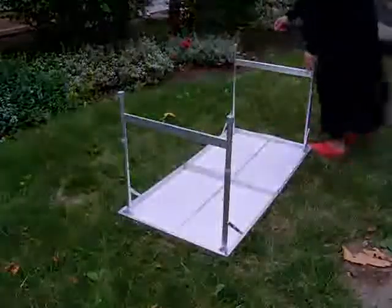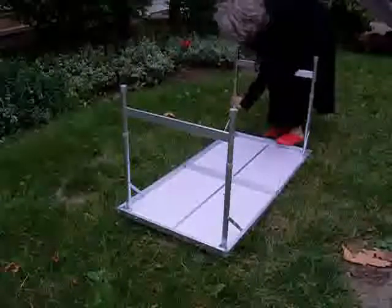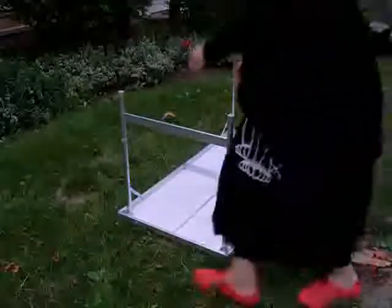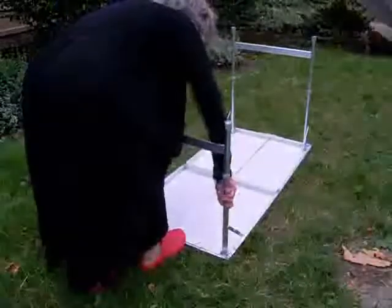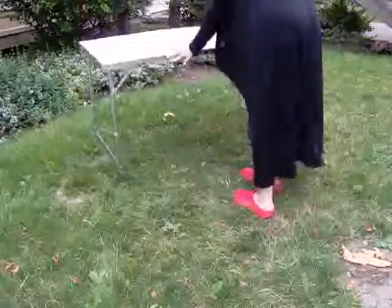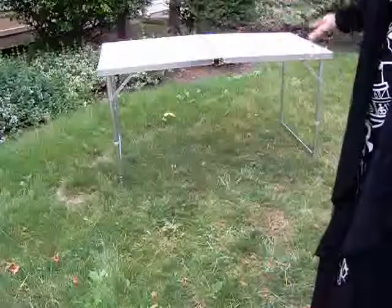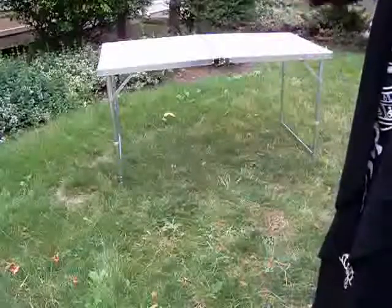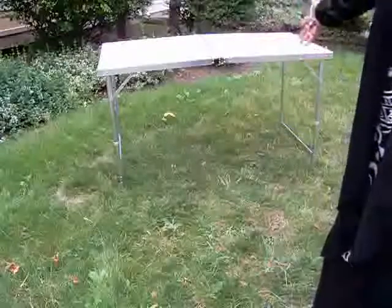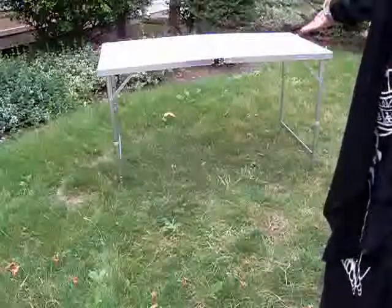Hold it over, push in the pins again, and lift the legs. And it's 27 and a half inches tall. This is great for picnics, barbecues, the beach, camping. You can use this as a game night table outside in the summer, or for folding laundry — anything like that.